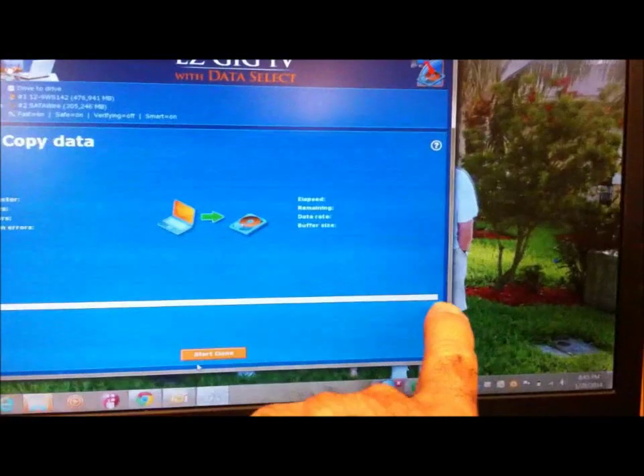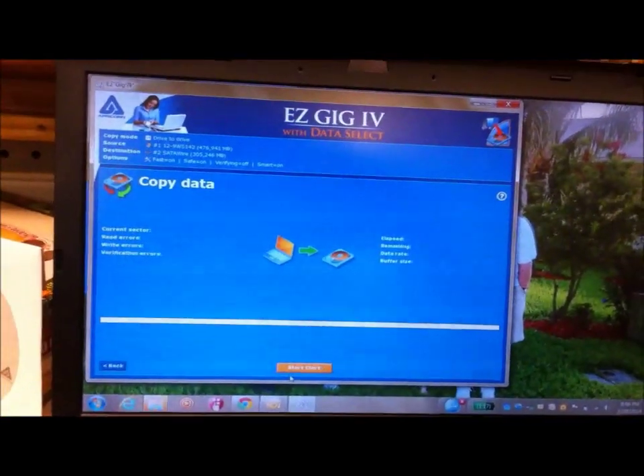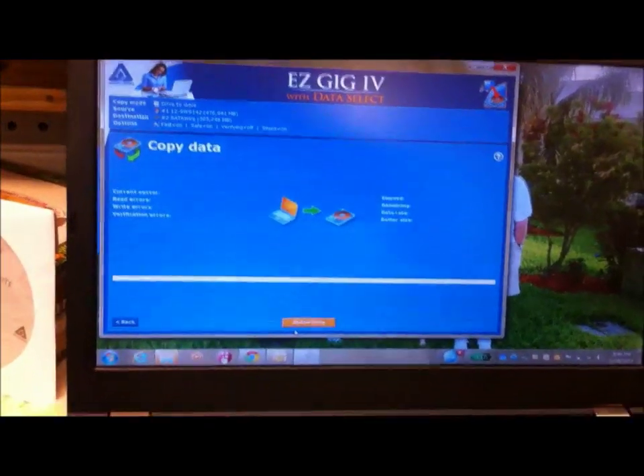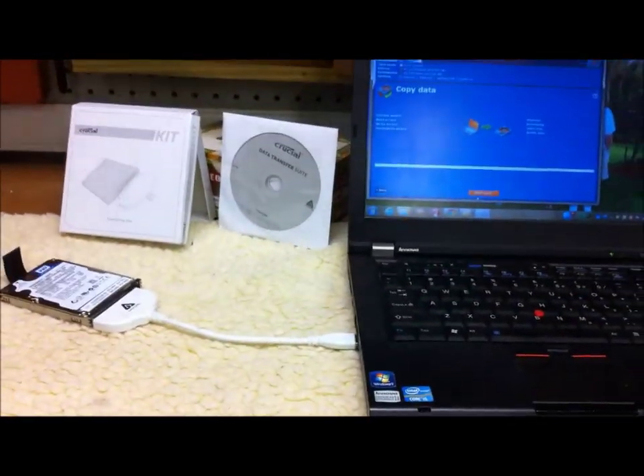You just wait for it to finish and you're done — you've got a second hard drive loaded with everything that's on the hard drive in your computer already. It's as simple as that. Hope this helps you guys.